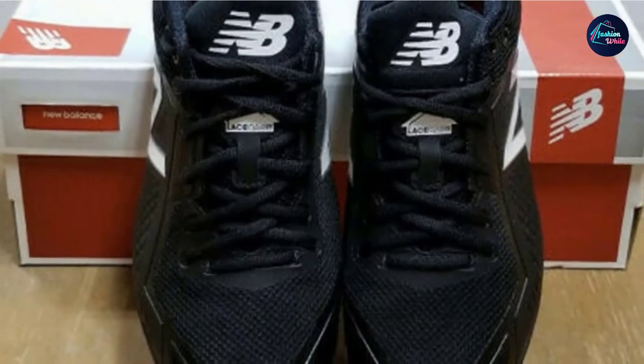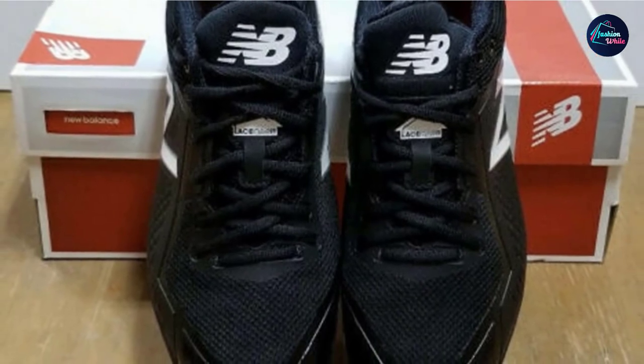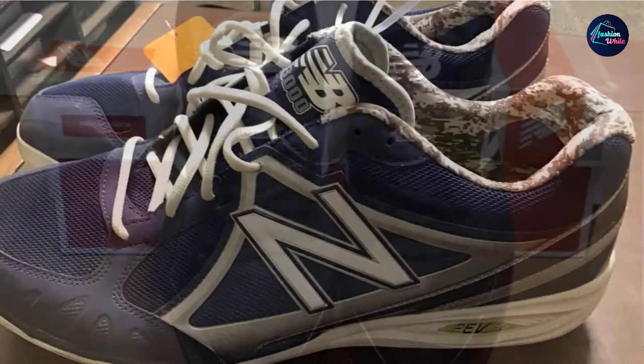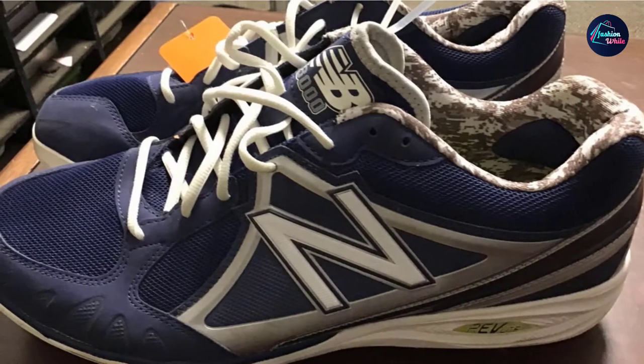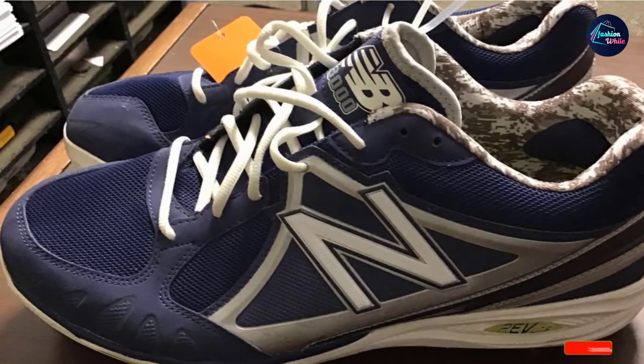The New Balance 4040 V4 is made of synthetic material on the top and outer sole. It is also fitted with full-length lightweight foam on the midsole. The New Balance 4040 V4 is made with metal spikes which make it ideal to play on grass because they offer high stability.